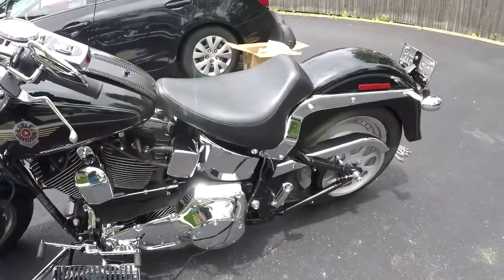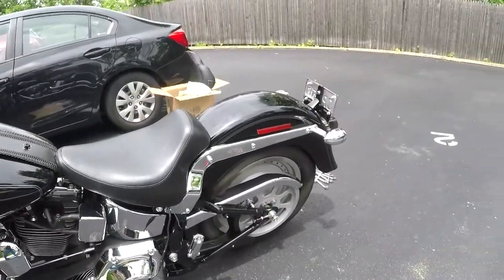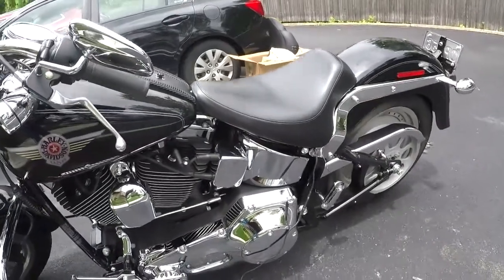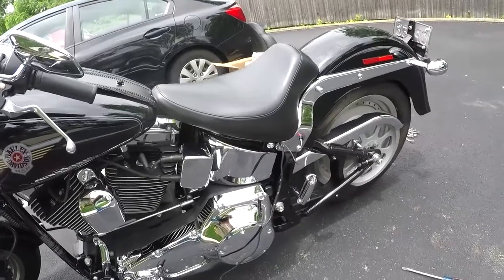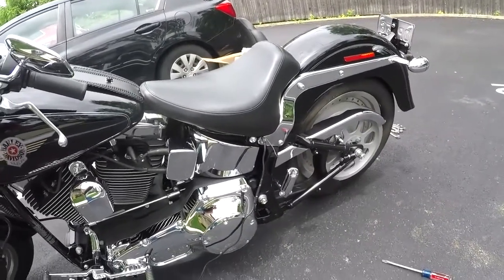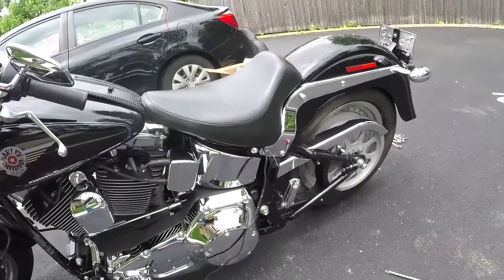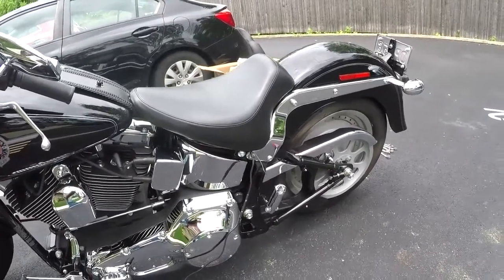Got it charging because my battery died. But nice seat — it does sit you up a little bit forward. Other than that, I gotta kick the tires and give a review later on.